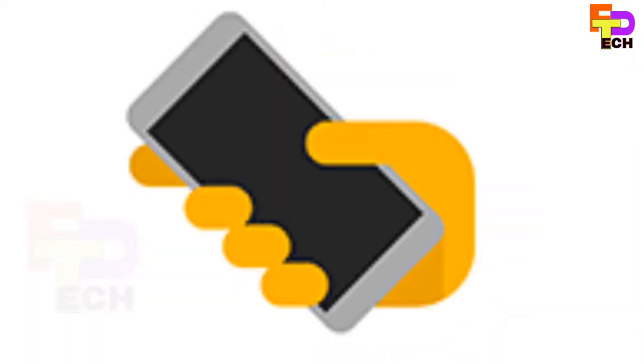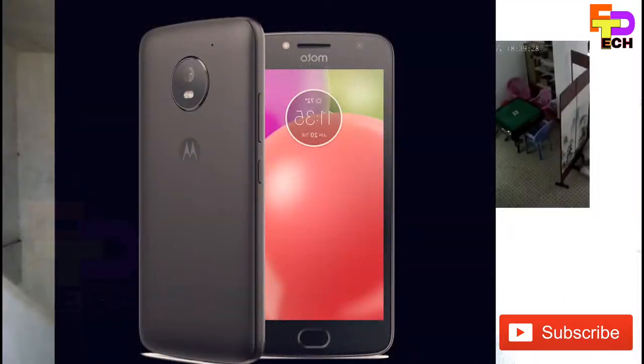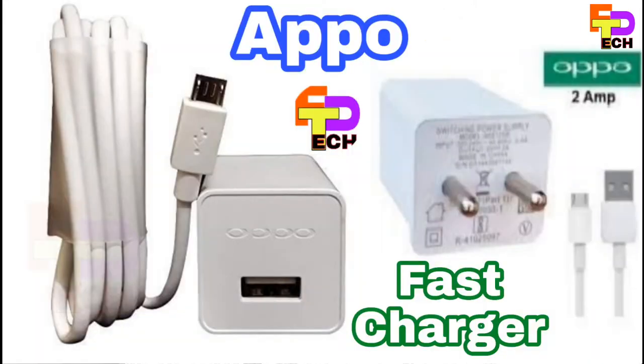What brand is your company? It can be iPhone, Mi, Motorola, Samsung, or Micromax. This is one of the brands that you can manufacture and design, and it includes chargeable systems.